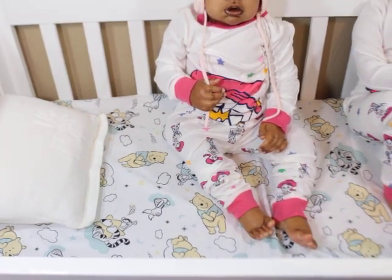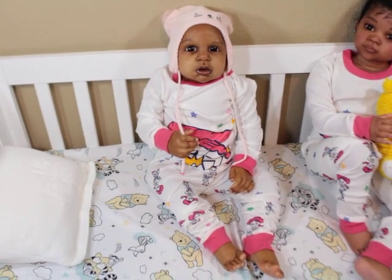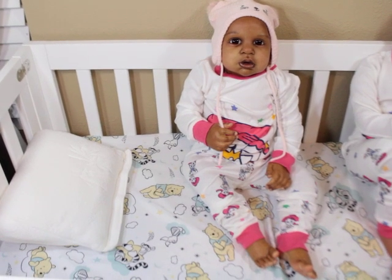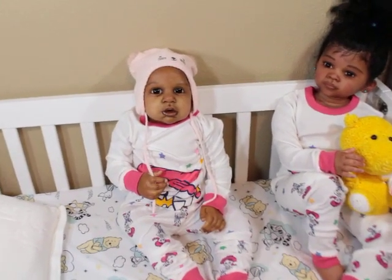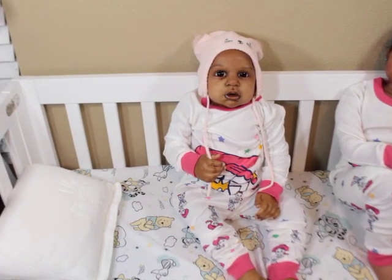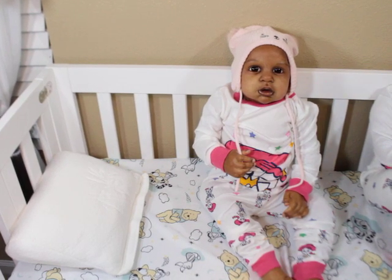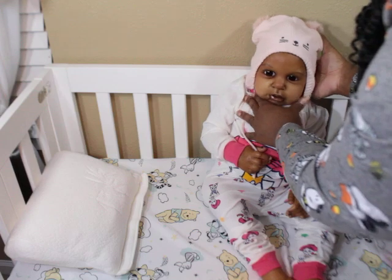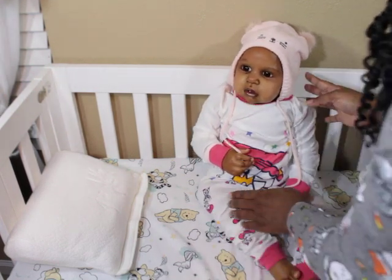Oh, you guys can't see, sorry — I was doing all that and you guys couldn't see. I'm thinking she'll have loose curls. Look at this one. She's definitely gonna be younger than the other ones but a chunky baby.